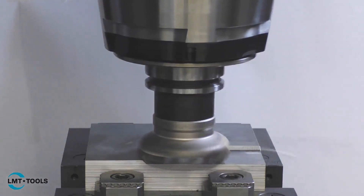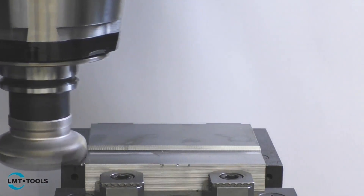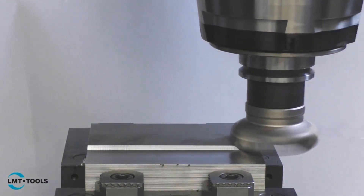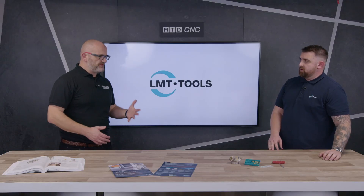45-degree facemills have been around for a long time, and there's a good reason — for certain applications you just won't beat one. With a 45-degree facemill you can take the depth of cuts, you can get the feed rates up there, and it's soft cutting for your machines.